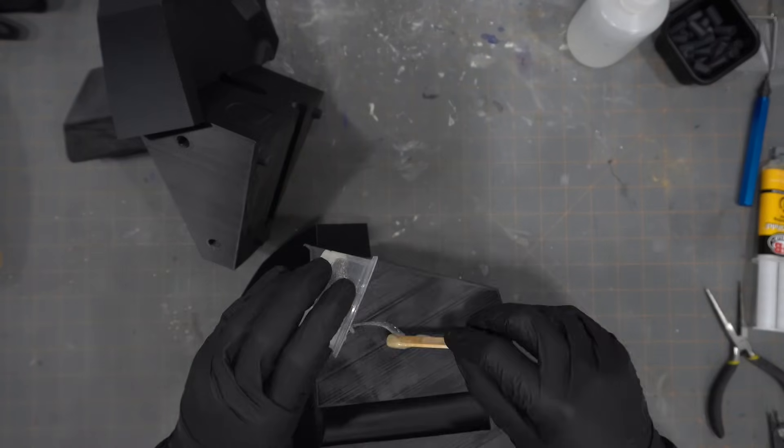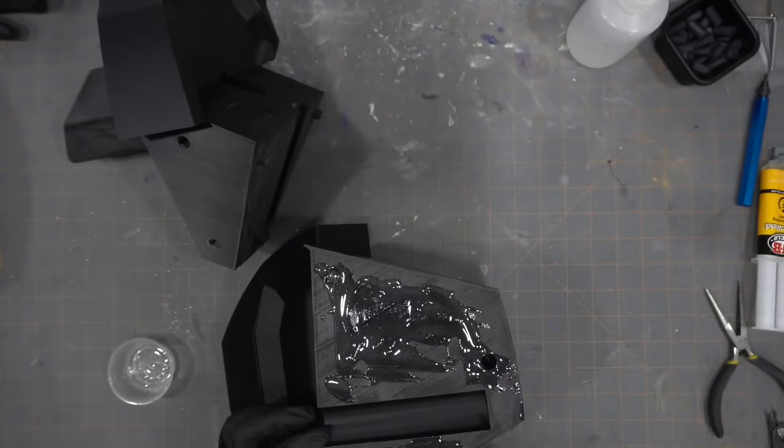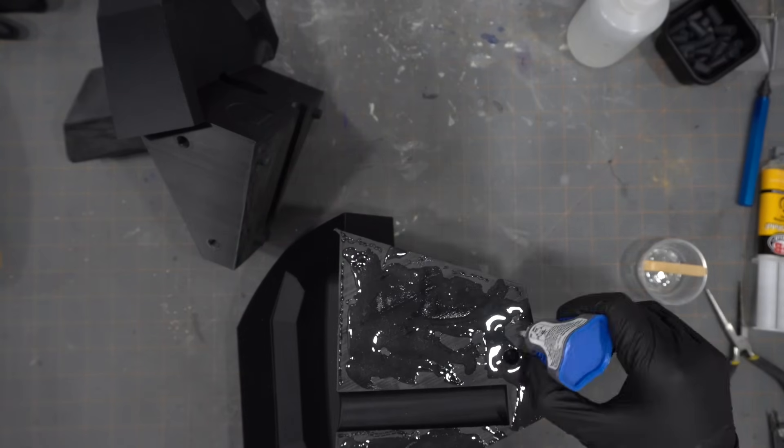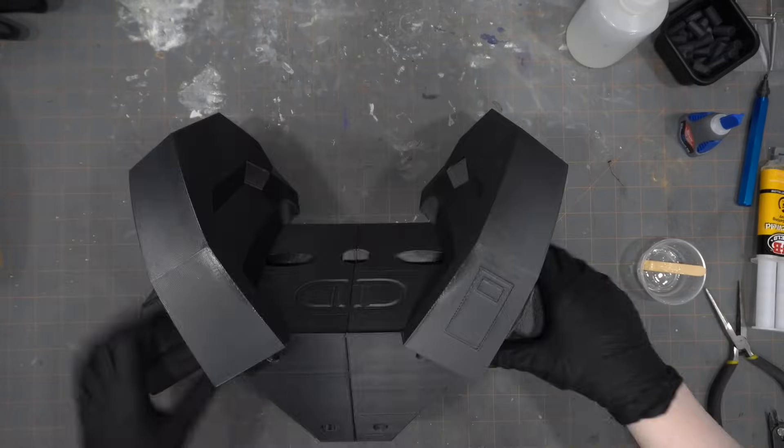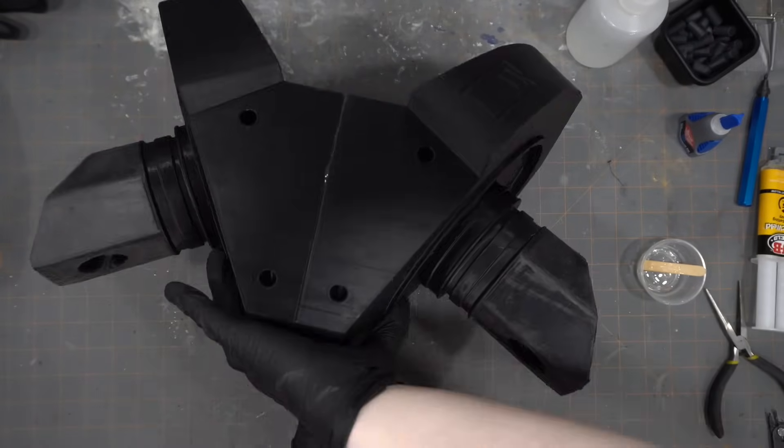With the plastic weld, I still go around the outside edge with super glue so that the pieces adhere even faster than the possible five-minute timing. So far everything has been printing wonderfully — so impressed with how clean these pieces are turning out.